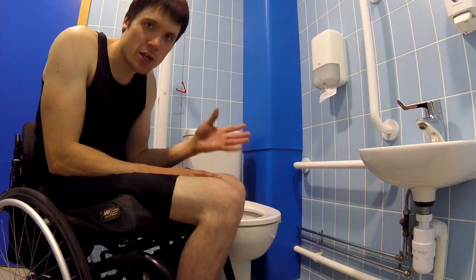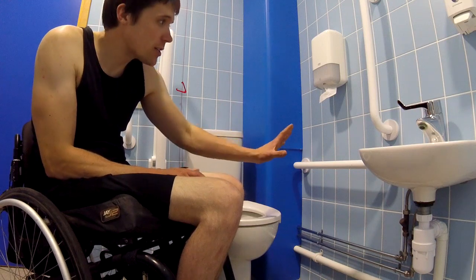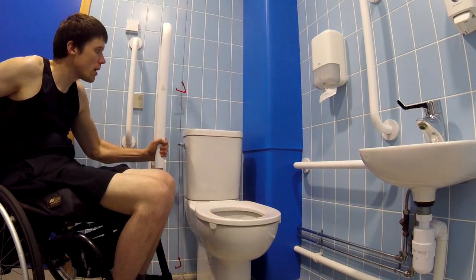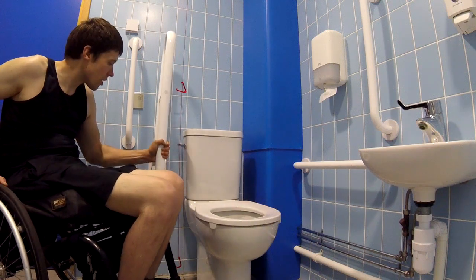This is a quick video talking about the kinds of bars you find in the back roof. This is a typical setup. You'd have a vertical bar here, a horizontal bar here, and you would also have this bar which moves up and down and locks in place.